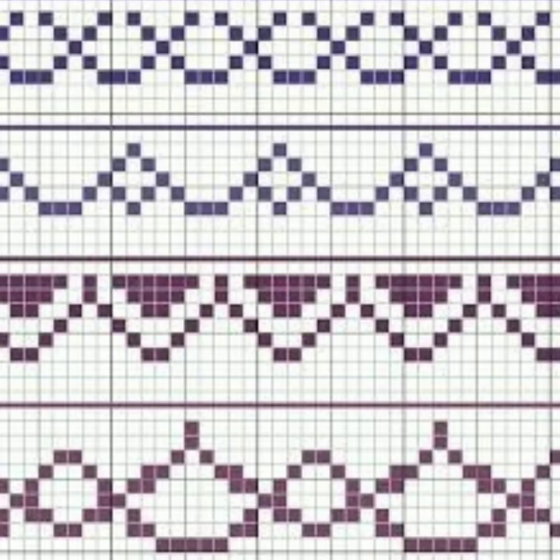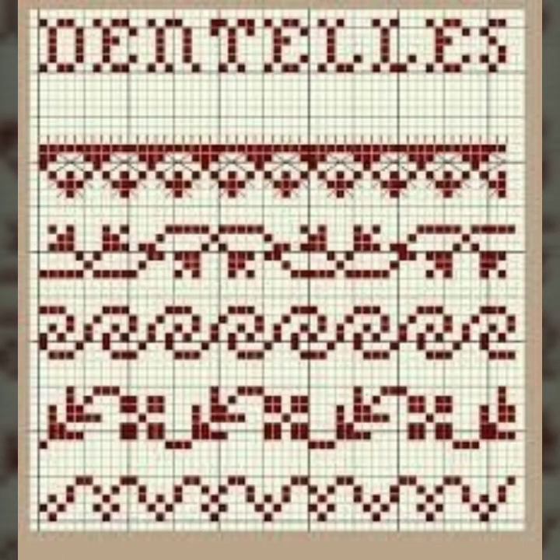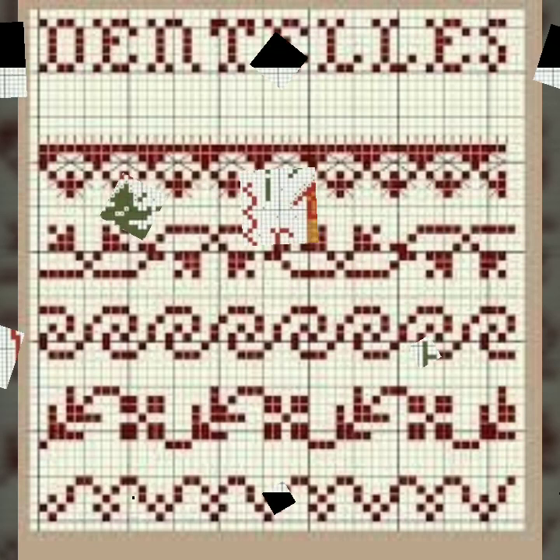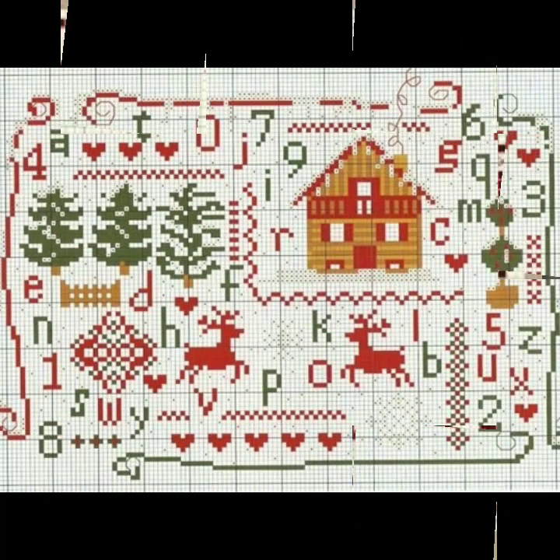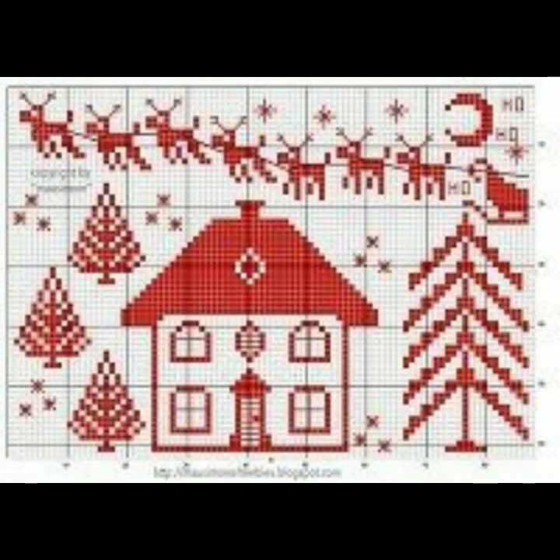Bismillahirrahmanirrahim, assalamu alaikum people, welcome to my channel. A Stunning Handwork Idea channel is a very beautiful channel of cross stitch hand embroidery. Today we brought you heart-touching, countable, modern cross stitches hand embroidery patterns. I hope you like this video very much and enjoy it. Keep watching this beautiful video — we bring every day for you the latest impressive beautiful designs of cross stitch hand embroidery.